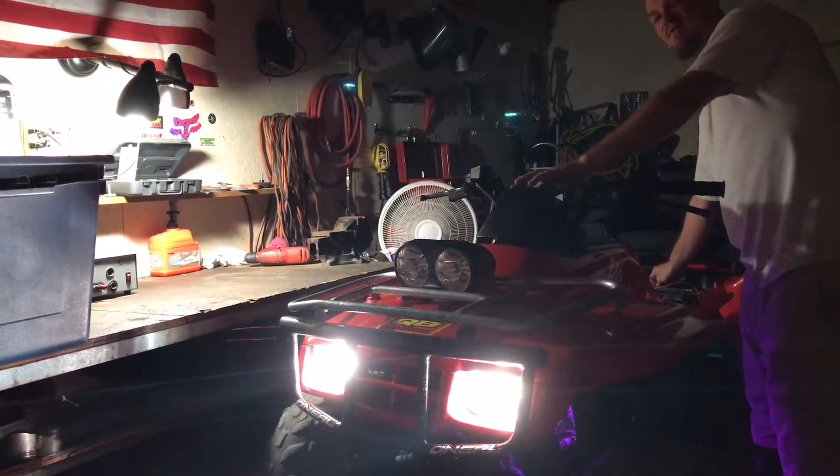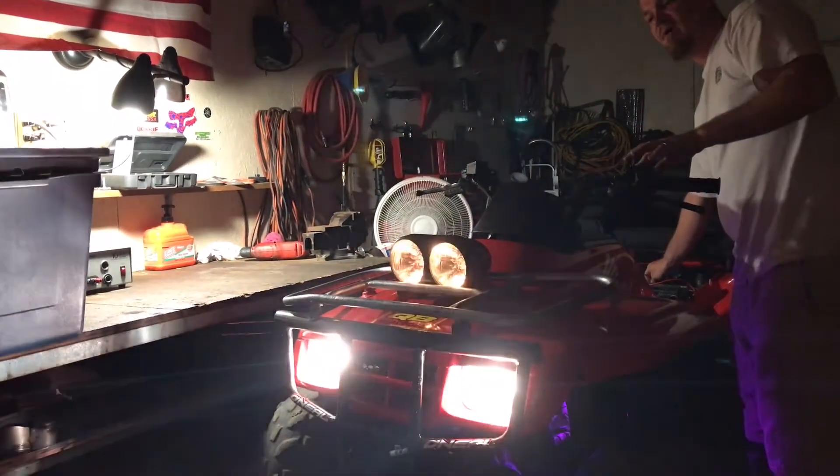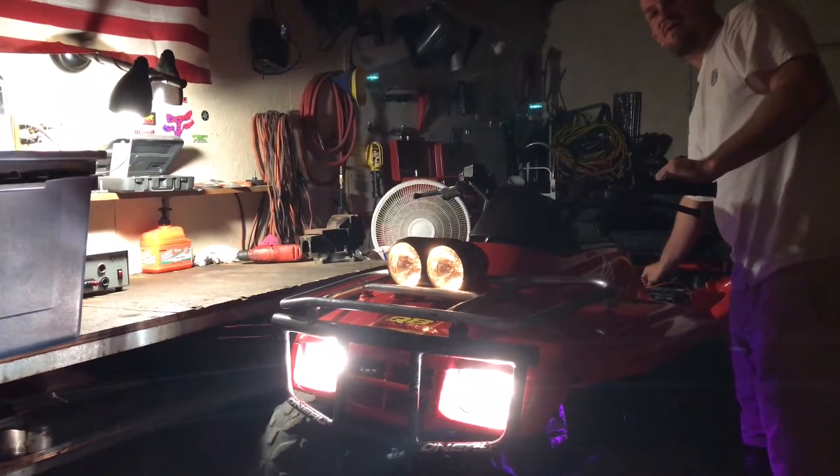You can choose to have the Baja or not to have the Baja on the high beams, but you cannot choose on the low beams, just the city lights.